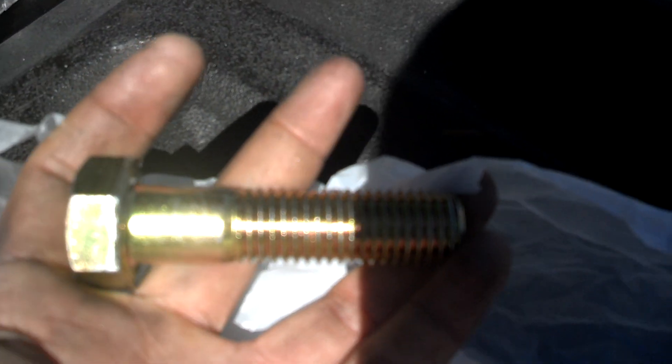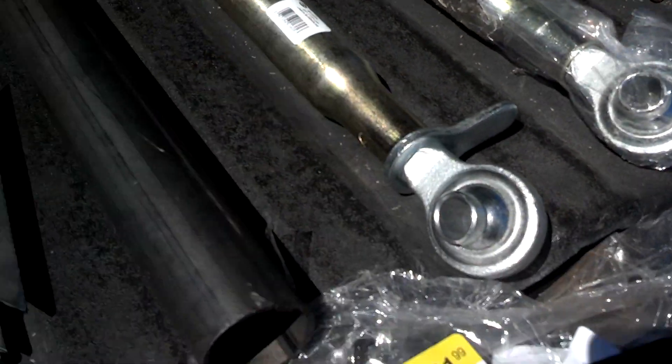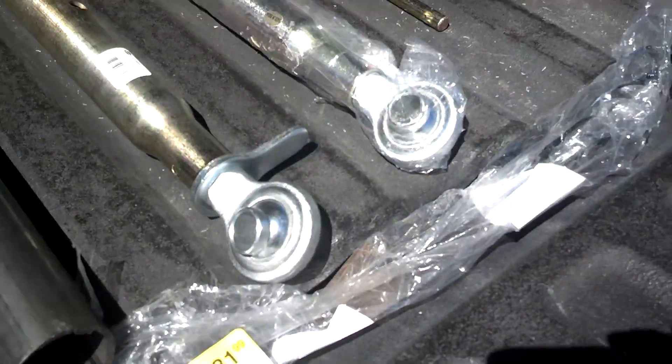They're 3/4 inch and 3/8 inch grade 8 bolts. I have them just for this, and these bolts go in the back.